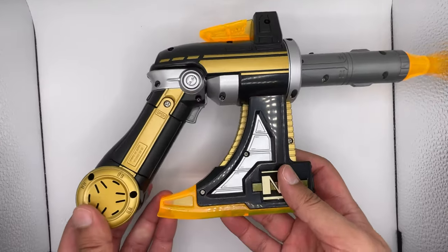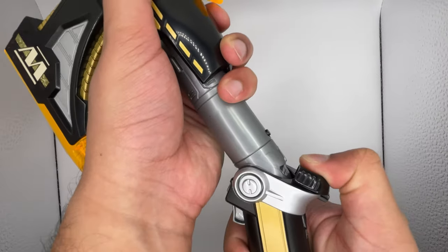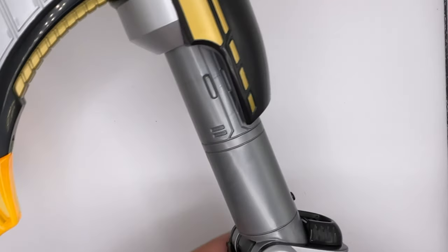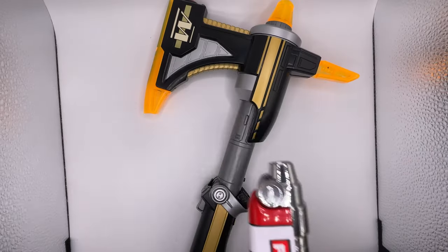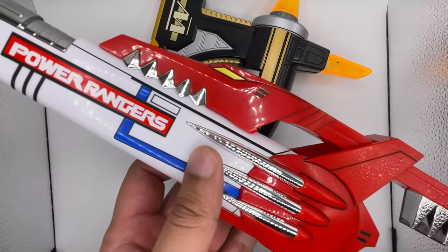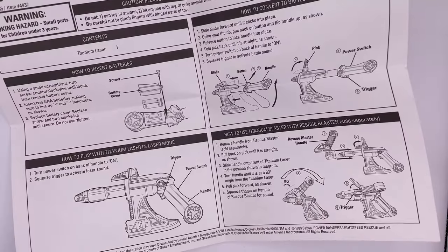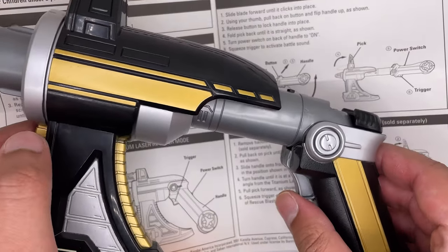Now to put this thing in axe mode, you've got to bring this up, bring this back, and then bring the handle up into place — and don't forget to bring this up. When you bring it up, there's some more detail there. And now here is the axe mode. It does make one sound when you press the button. Obviously it's not fair to compare it to the Legacy Blade Blaster because that came out way later and is meant to be a collector's item. Also, you can combine this with the Rescue Blaster — I don't have that, but I think I was able to get the sound after fiddling with it for a bit.